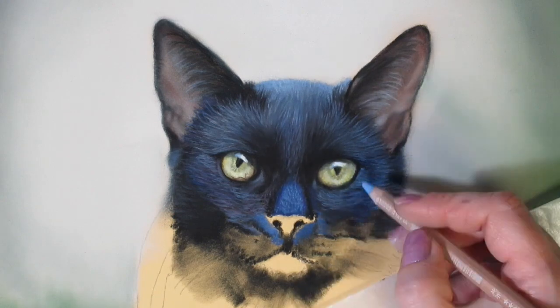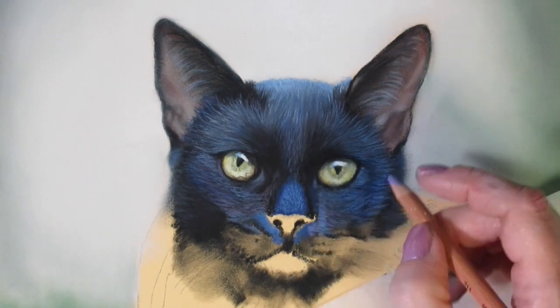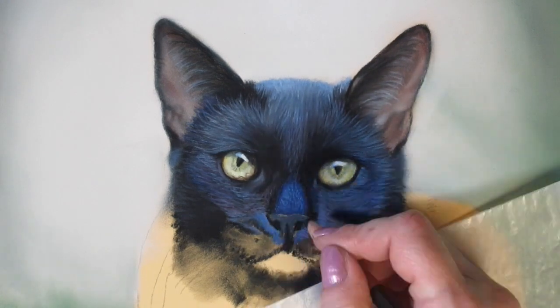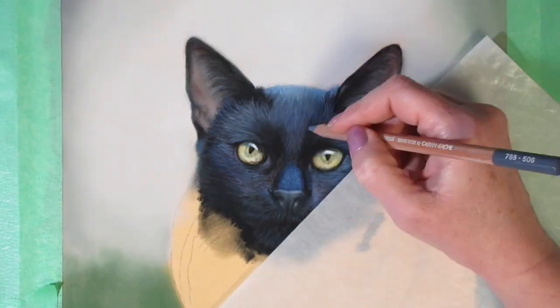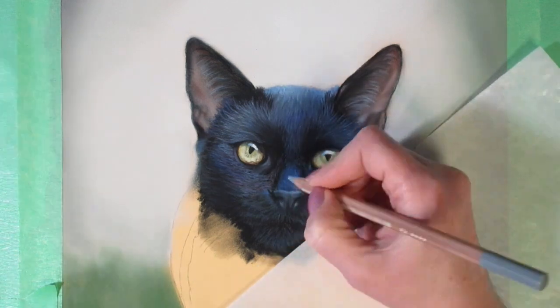I always want a minimum of three colors so that my pieces have depth. By this I mean I apply a dark base layer — so my blacks in this situation.